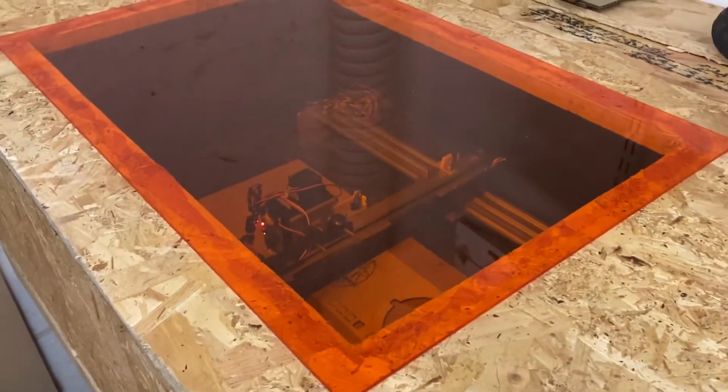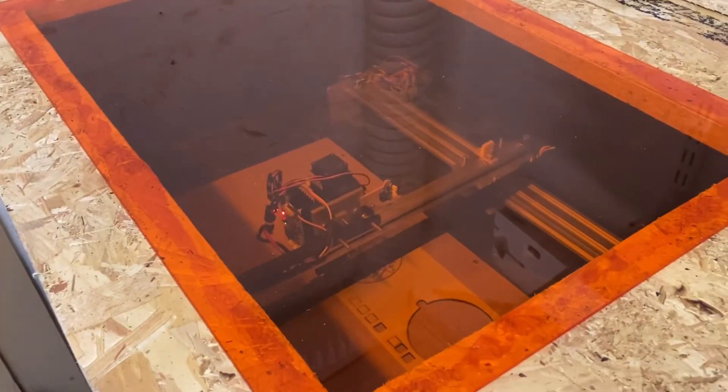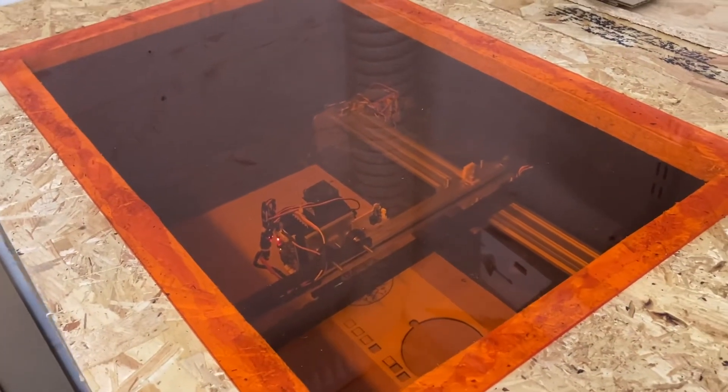Obviously the orange is really good at protecting from the laser light coming out, but you've still got to wear your safety glasses.